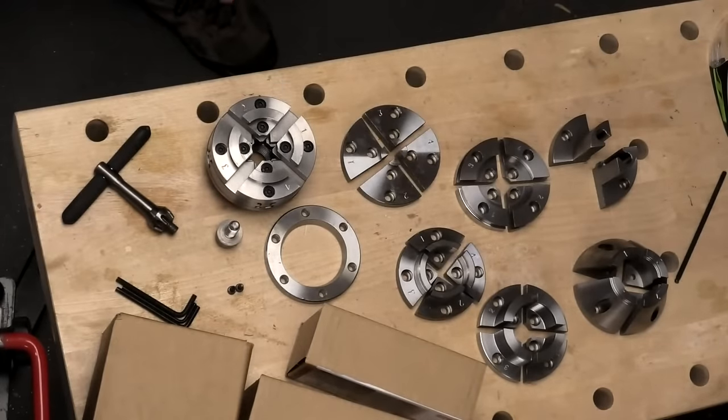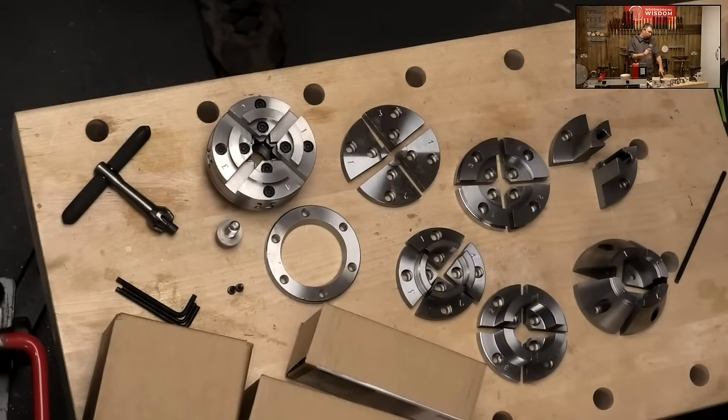Just while we're talking thread sizes: thread sizes available for this chuck are 1 inch by 8, three-quarter by 16, 1¼ by 8, M30 by 3.5, and M33 by 3.5.